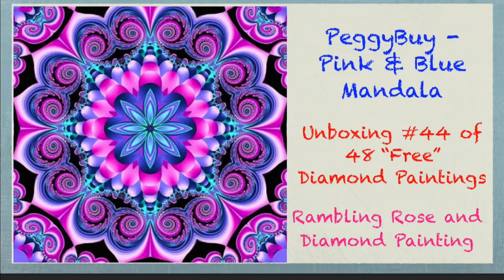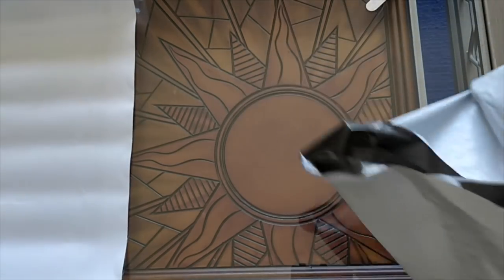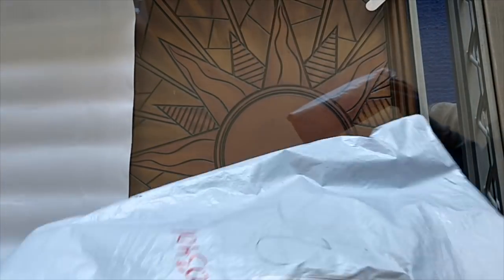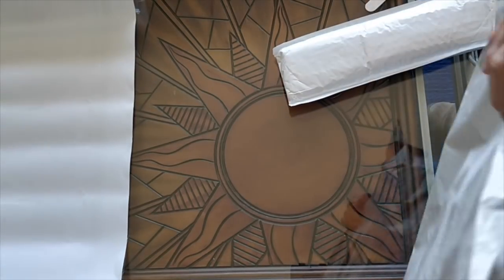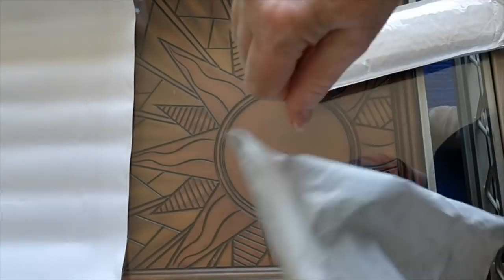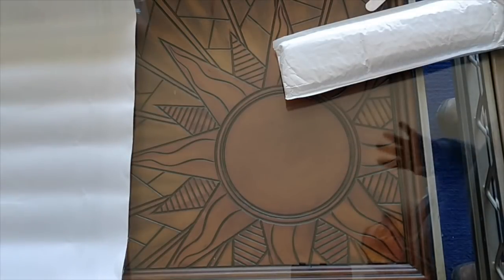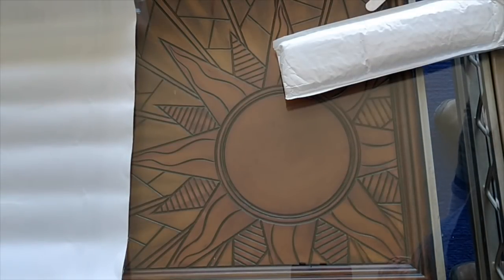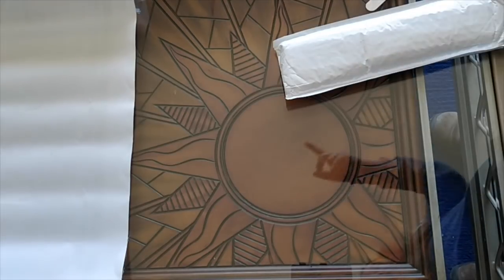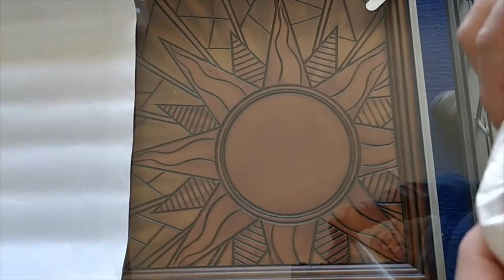Well hello everyone, it's Rose and I am here to open the very last of the 44 free diamond paintings that I got in the humongous Peggy Buy haul. Look at this! The last bag is now empty - this is it. After this there's still four more paintings that I'm going to open, but they're not part of the free painting haul. So let's open this up.